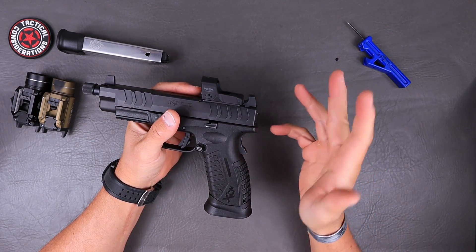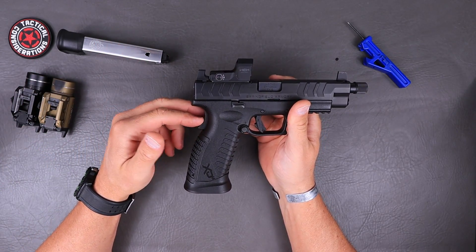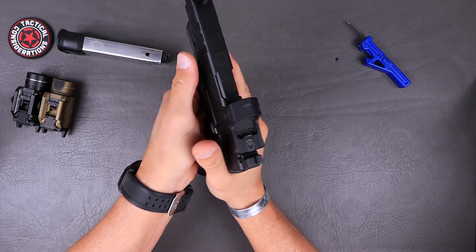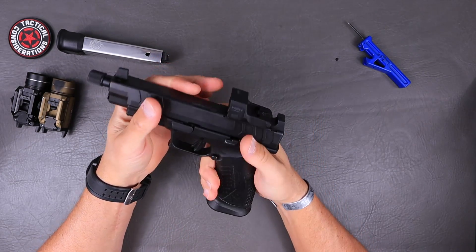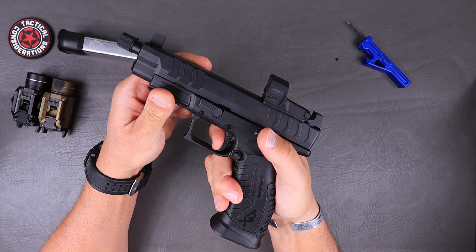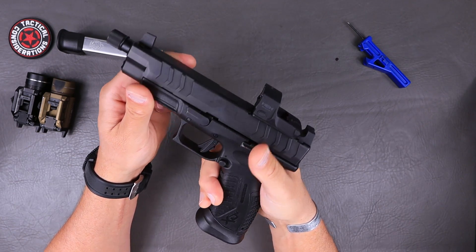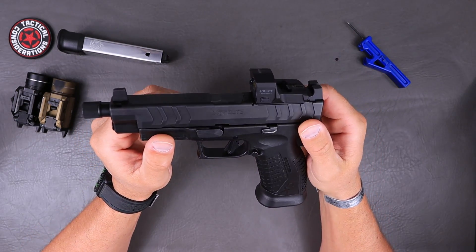Going up from there, the texture is great — doing just fine, everything you would expect. No problems there. Some people don't dig the safety on the back strap — I could care less, I don't even notice it. The ambi controls are doing just fine; I don't find myself engaging them on accident when I'm in that nice high grip. Moving forward, the trigger — they did a pretty good job on this. There's some take-up, there's some creep, and then it breaks. There's your reset and a break — not terrible at all. We'll do some pull tests in a minute.